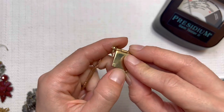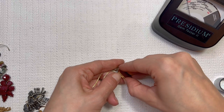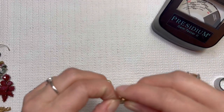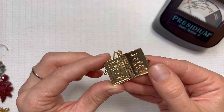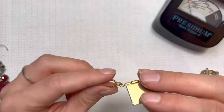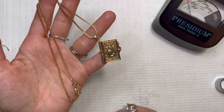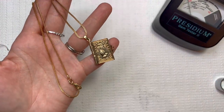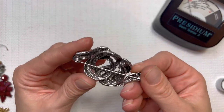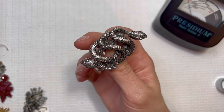Holy Bible — if I can get it open. Jesus loves me, this I know, for the Bible tells me so. I will do this one for $12. A little snake brooch. I'll do that for $8.